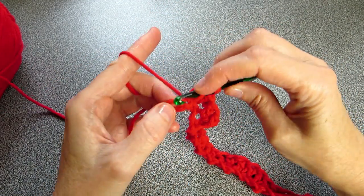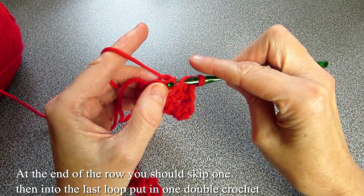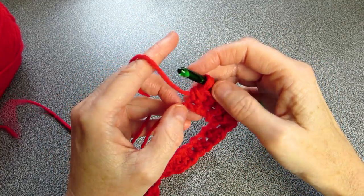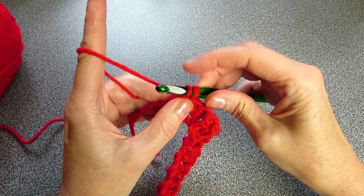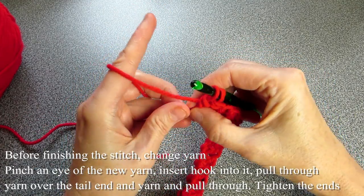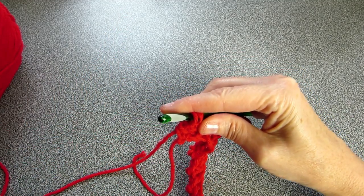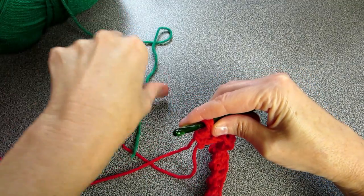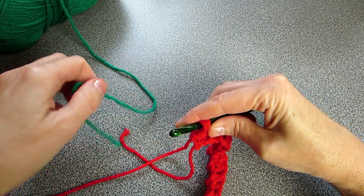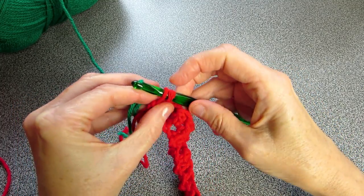I've come to the end of the row and you can see there is just the one that we skip, and then we're going to do one double crochet — that creates a frame. That's how we finish our rows. But instead of finishing the actual stitch, just before we do our last pull through, we're going to be changing yarns.